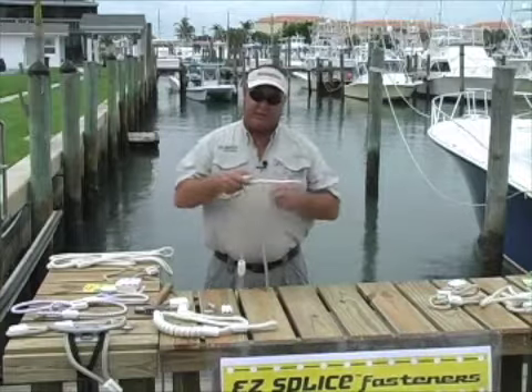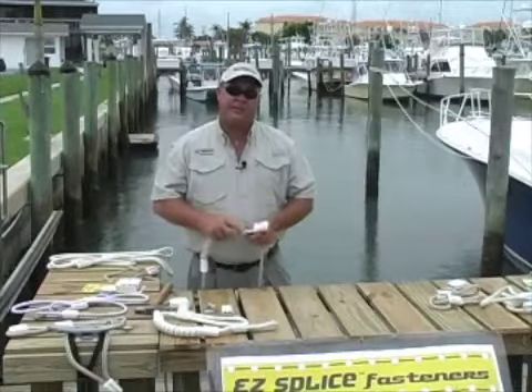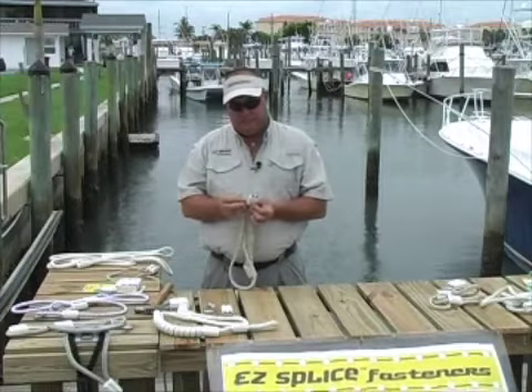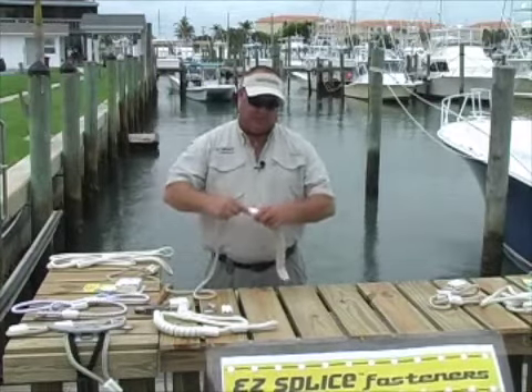We simply start by making wraps around the bungee cord. Finish up your wraps. At this point we take our tag end and send it back through the other side of the easy splice. Pull tight.